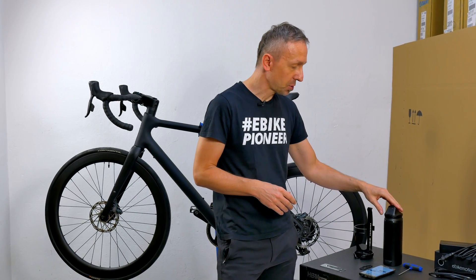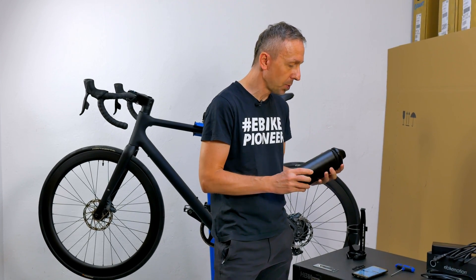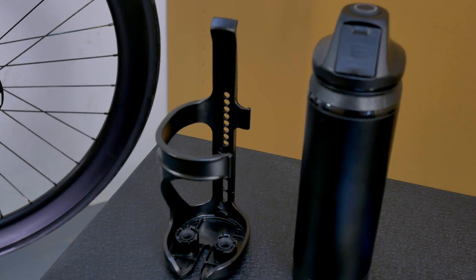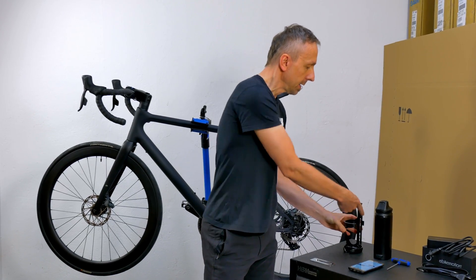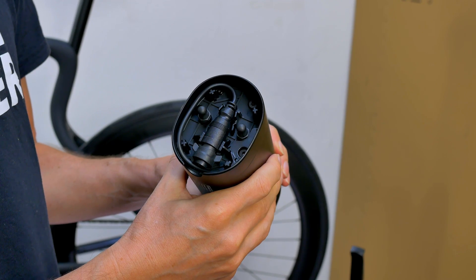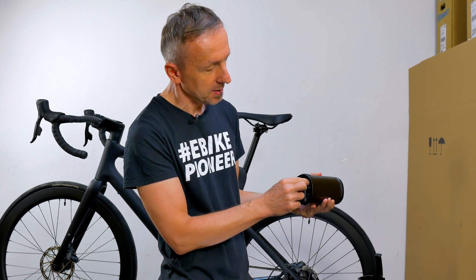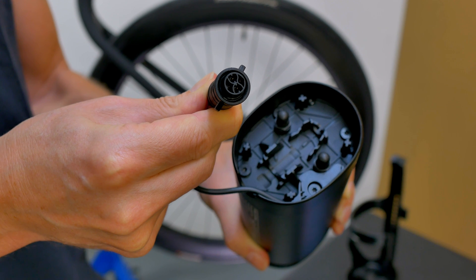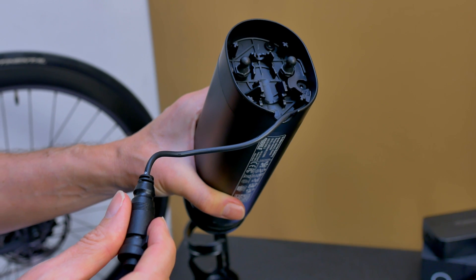We've already taken the range extender out of the packaging. It comes with the actual battery, a holder which attaches to the frame, and a small rubber strap clamped in between to ensure the battery doesn't fall out of the holder. It's easy to overlook that the cable for connecting it to the charging socket on the frame is also included — cleverly clamped down at the bottom. If you want to use the range extender, detach the cable from the holder at the bottom and feed it through the small cutout so you can plug the connection into the charging socket on the frame.